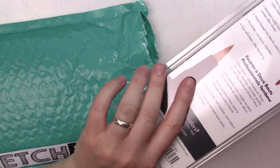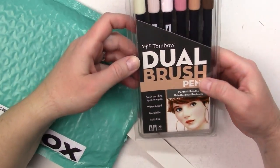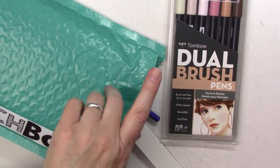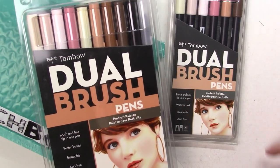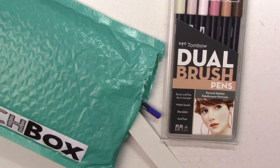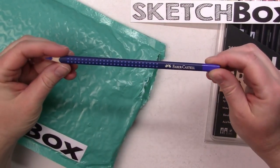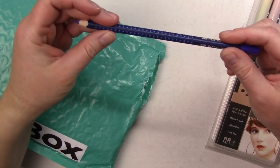We'll start with a set of Tombow dual brush pens, which is for portraits — not the full set. I do have the full portrait set, which is slightly bigger, so these will be nice as replacement pens when the others run out of ink.